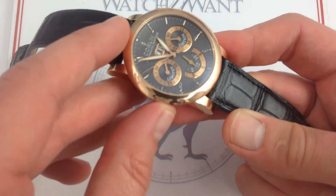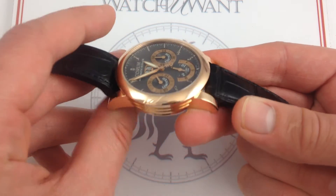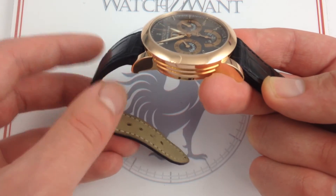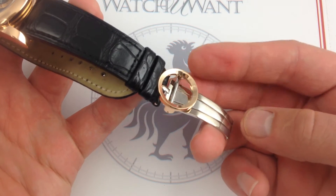Now, the key to getting a big watch to fit well is a regularly shaped back — either an even curvature or absolutely flat — short curved lugs, and a very supple, flexible leather strap, and you get that here. You also get an outstanding clasp, a single deployant.